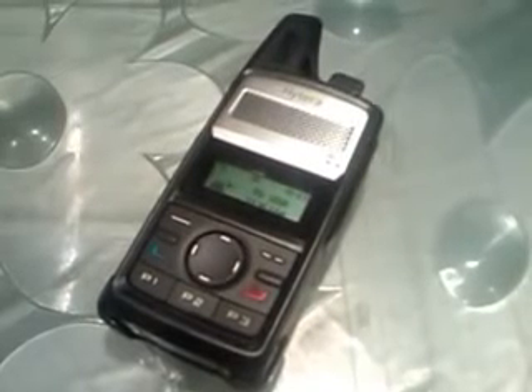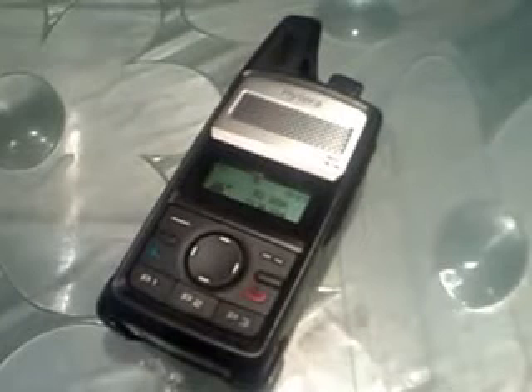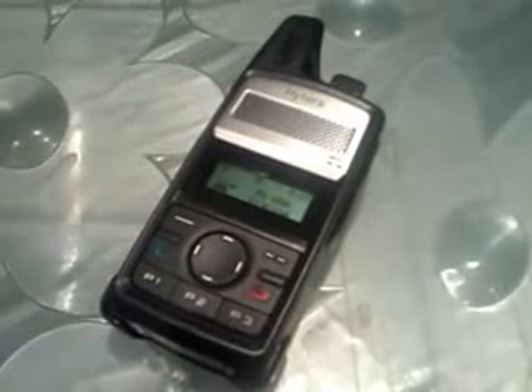Now we have two DMR repeaters in the area that are off the network, and we run them in both analog and digital. The one is part of my club, and the other one is part of another club. So we have two DMR repeaters in the area that are running both and are off the network, which comes in pretty handy. We're able to use those without tying up the network, which is nice because since this thing has grown, it's getting a lot more use out there.